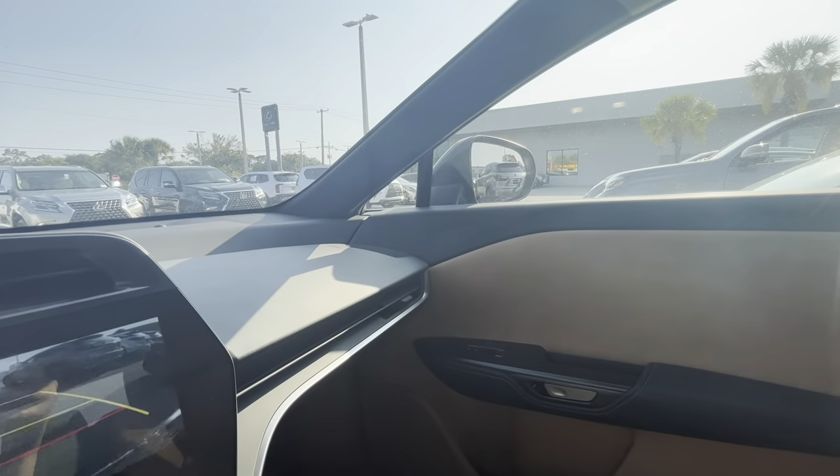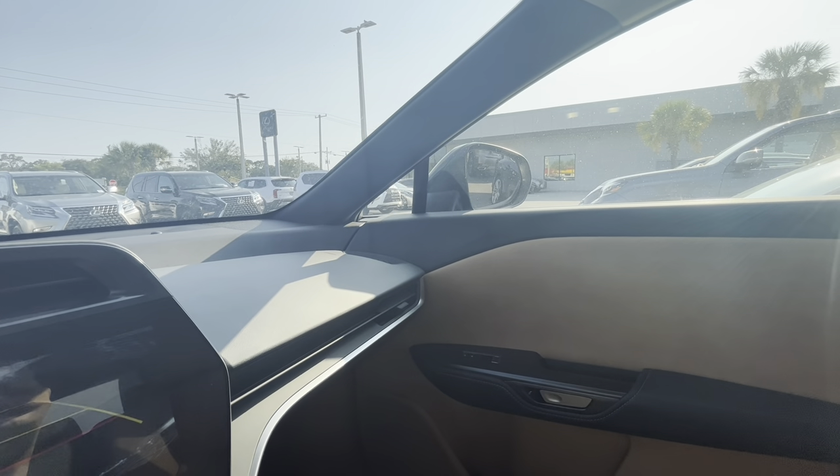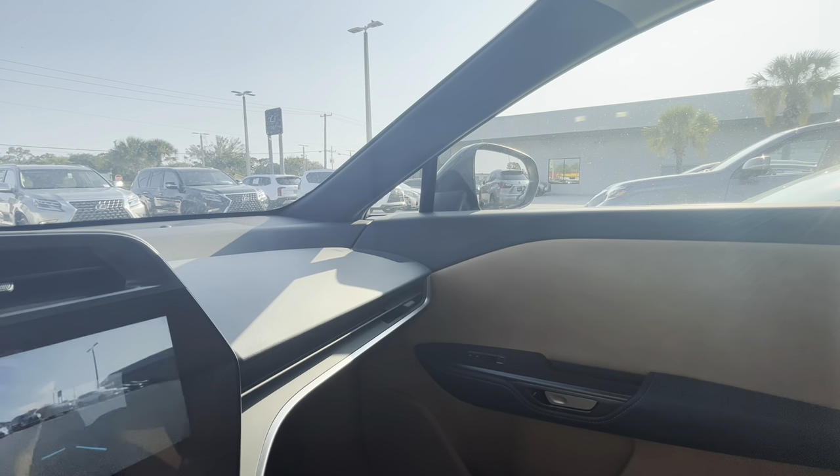So again, in reverse it's gonna tilt down, and then back into drive, it's gonna tilt back up.